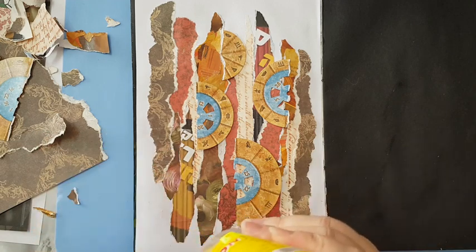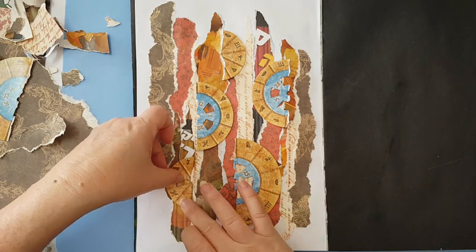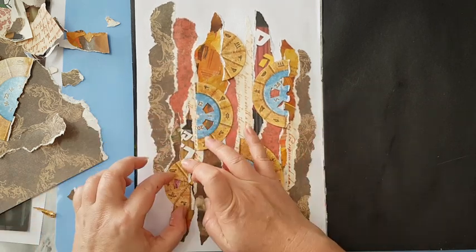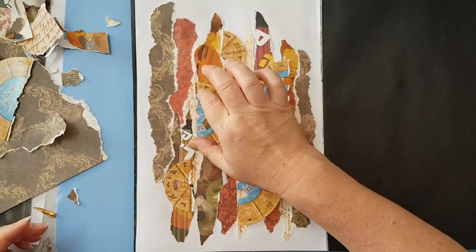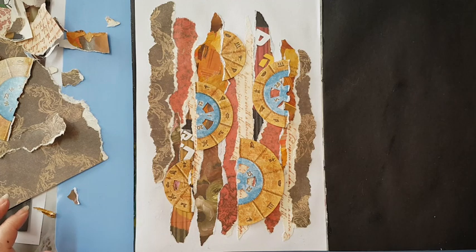I've got quite an abstract background now. I need to let all the glue dry before doing anything - because it's glossy and also thick it's giving me trouble, so I'm just going to put some plastic on top with some pressure and let it dry, then I'll come back.